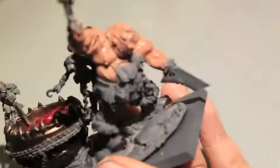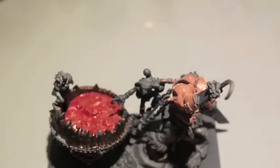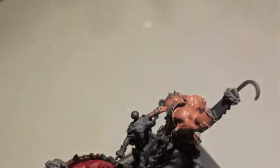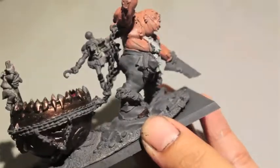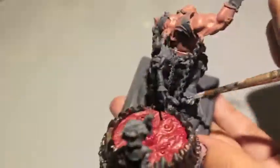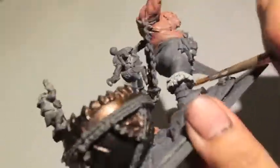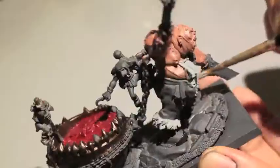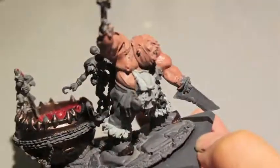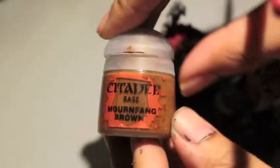I believe it's Celestia Gray and I'm painting the apron. I decided to try and make this guy look like a chef, so he's wearing a white apron. The strips of cloth on his back are white as well. Celestia Gray is a great base color to build up on. I also did the fur trim on his boots in Celestia Gray - they're going to be a really dirty white.